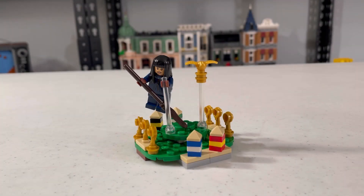That wraps up my review of Harry Potter set 30651, Quidditch Practice. It's really cool, I really like it. Thank you for watching. Please like and subscribe. We'll see you in the next video. Bye bye.